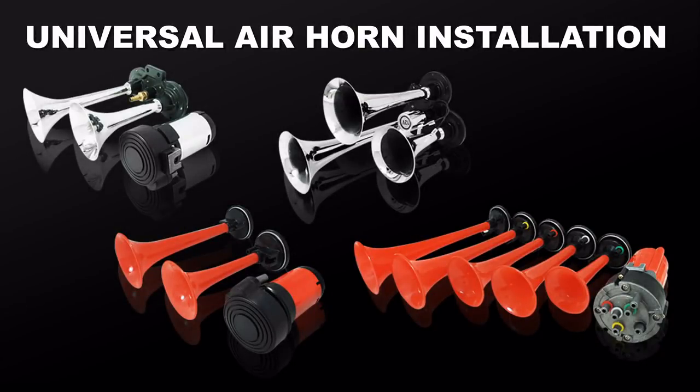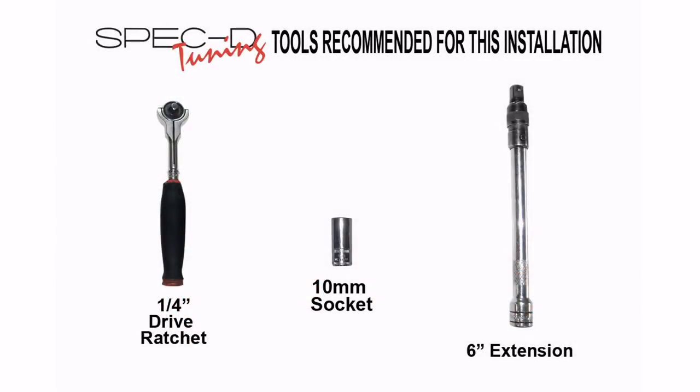In this video, we will show you how to install air horns using a Nissan 350Z. The tools required may vary for different vehicles and applications.